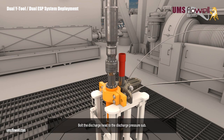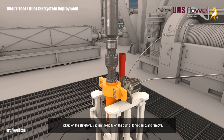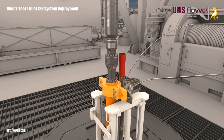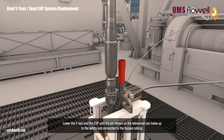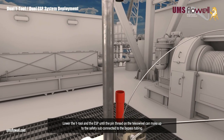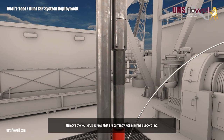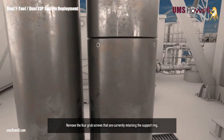Bolt the discharge head to the discharge pressure sub. Pick up on the elevators, slacken the bolts on the pump lifting clamp, and remove. Lower the Y-tool and ESP until the pin thread on the teleswivel can make up to the safety sub connected to the bypass tubing. Remove the four grub screws that are currently retaining the support ring.